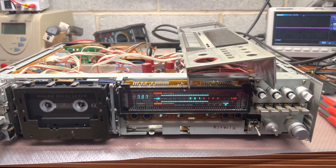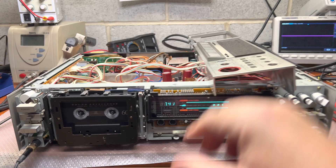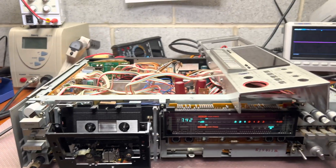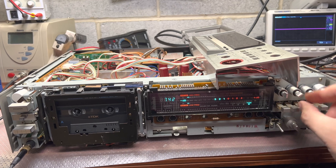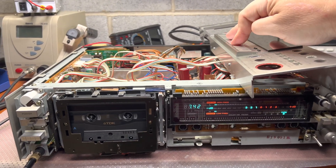I just tested the chrome tape and it works pretty fine as well with different settings. The calibrator works, so let's put everything in the middle and start recording.